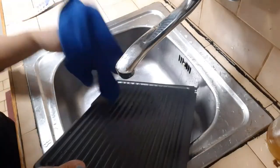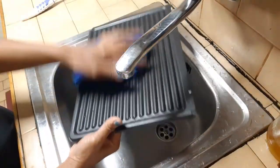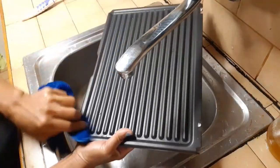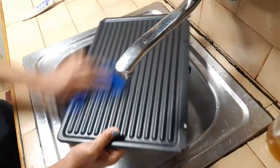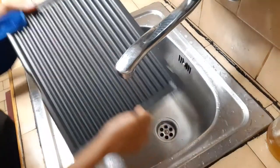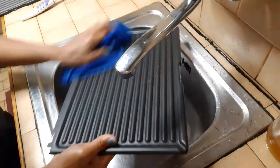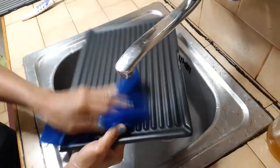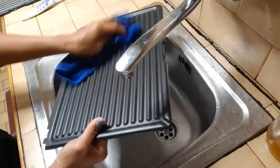Now let's dry the metal part. Let's start with the cloth that is made of cotton so it won't scratch the surface — yes, all here and here. So it's dry now. Let's do the same on the second metal, yes, right all around, using this cloth.